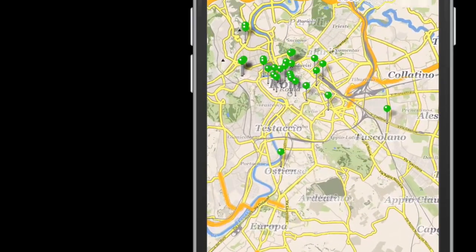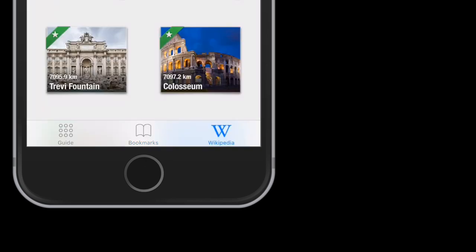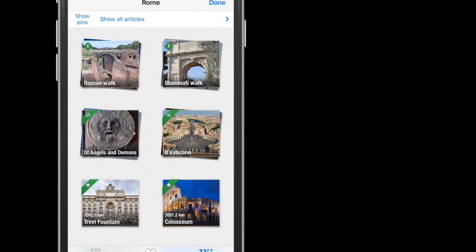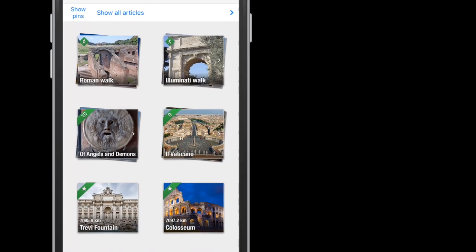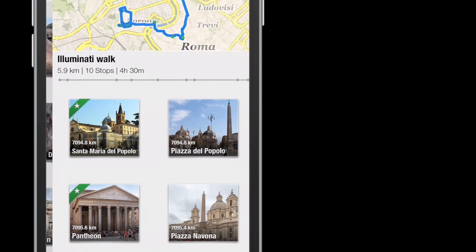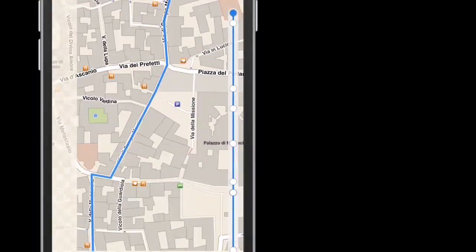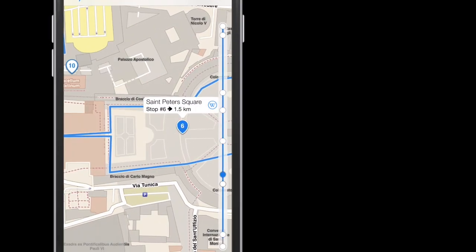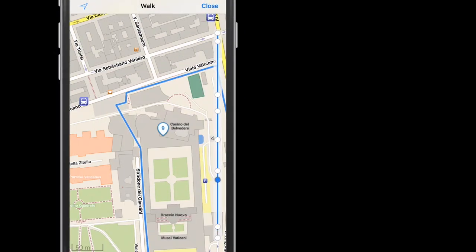If you download Wikipedia, click the W and you will have information about some of the popular destinations in the city of the map you downloaded, or some custom created walks. For example, the Illuminati walk will take you to these locations. It's a great way to see your city if you have 24, 48, or 72 hours.